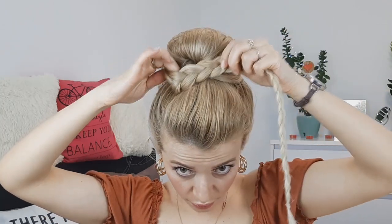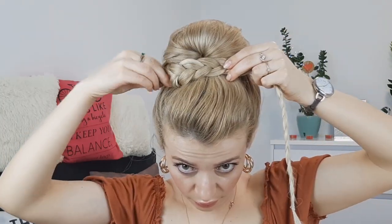Then you want to grab your braid, wrap it around your bun and pin it hiding the ends — of course inside. Fix it and you're done!